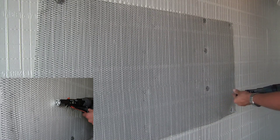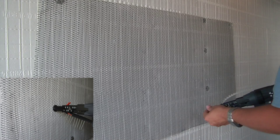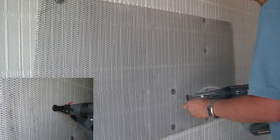Tools and adapters are available for rapid installation, including the Griplock Autofeed Fastening System. Magnets hold the galvanized steel grip plate washers on the head of the tool, allowing for rapid attachment of metal or fiberglass lath.